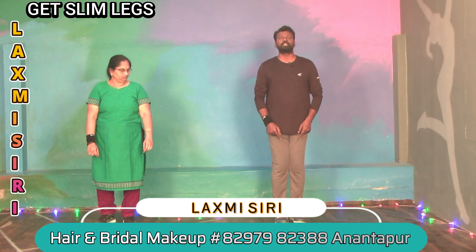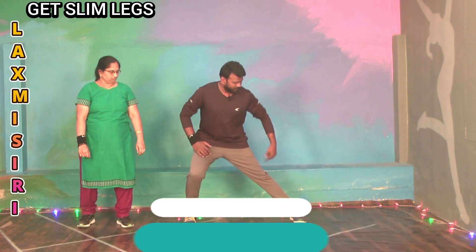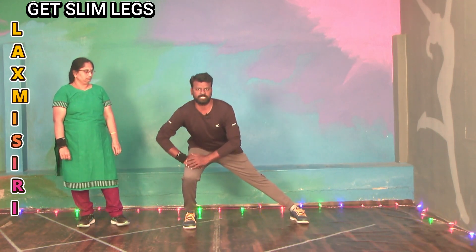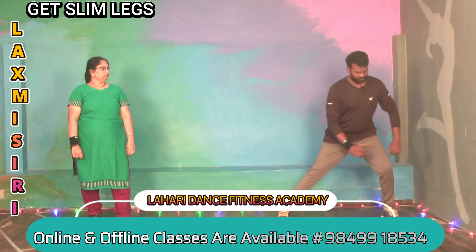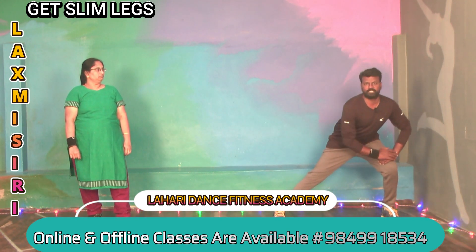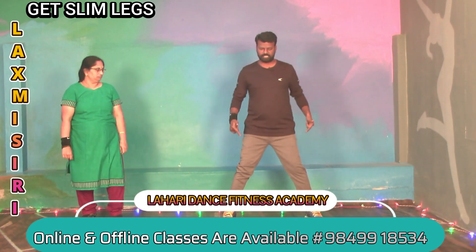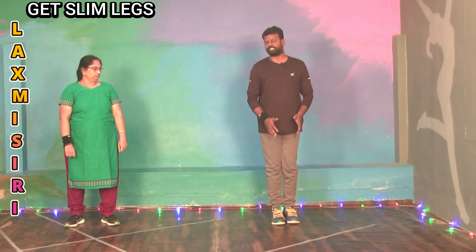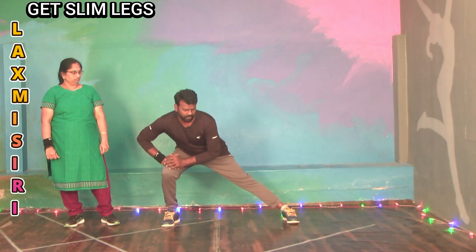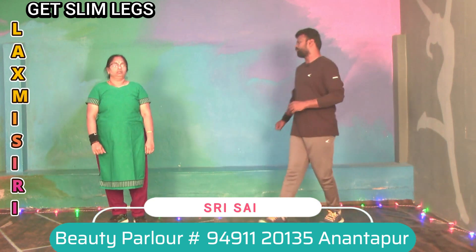First, right leg side — right leg stretch, left leg opposite leg stretch. Next, right leg close. Same direction — left leg side, right leg stretch. Place the left leg in position and right leg stretch. Right leg stretch, left leg stretch. Next, left leg tight — our legs go around for 3 rounds.